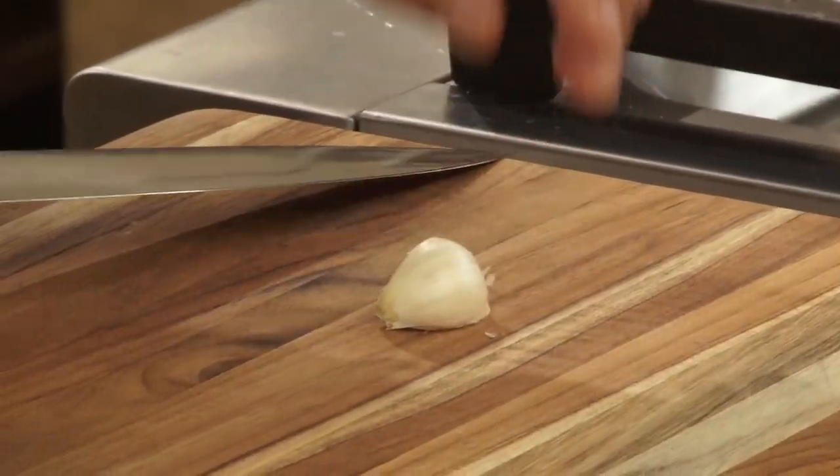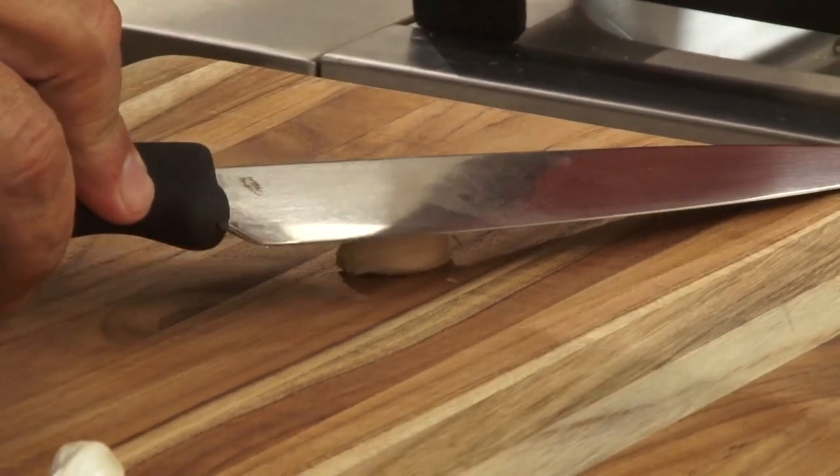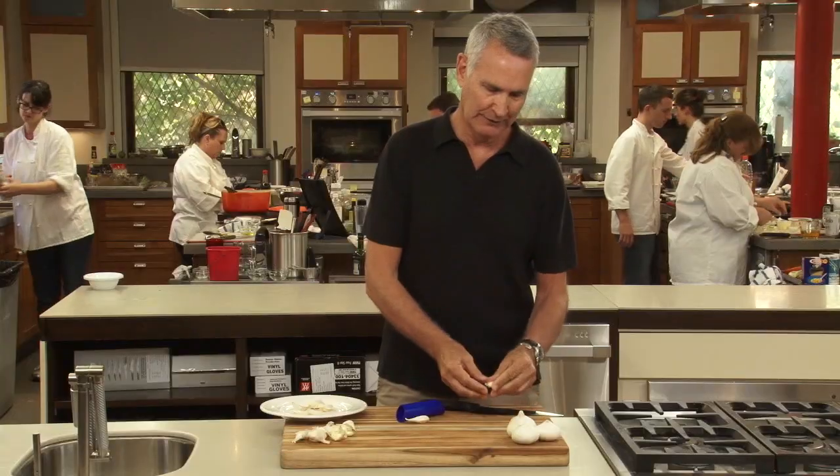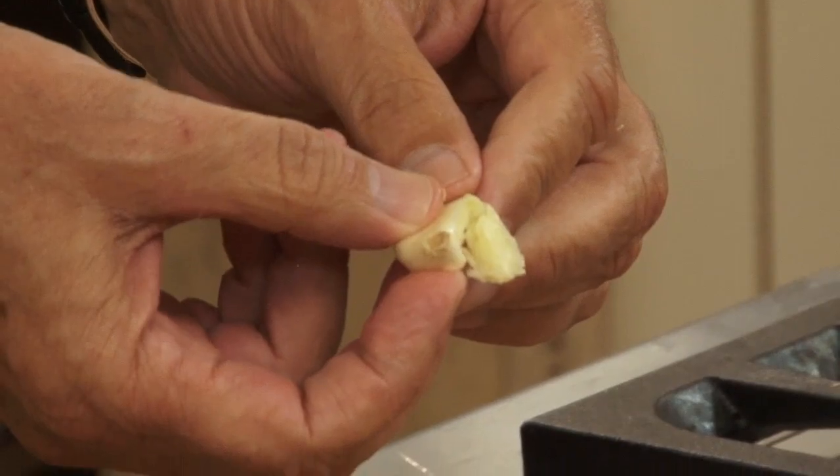The traditional way is to take a clove of garlic, put your chef's knife over it with the blade facing away from you, and just smack it a couple times. The skin comes right off. The only problem with this method is sometimes you smash the garlic.